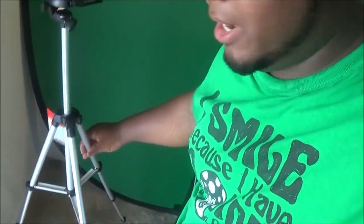Unboxing — Best Buy tripod, 17 bucks. I'm about to test this out right now. I'm sweaty, but y'all like this video, give it a thumbs up, share with your friends, turn those notifications on because we are blowing up. I'm proud of everybody!